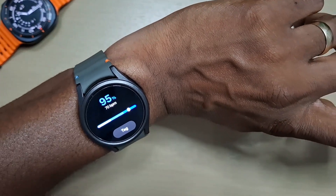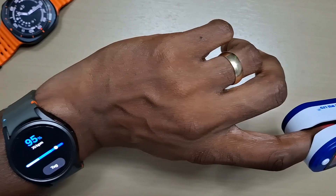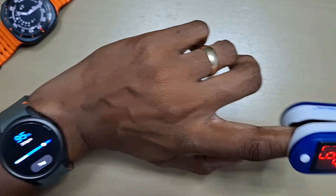The watch is saying 95, and the meter is saying 96 — not too far off. Heart rate: 70 on the watch, 67 on the meter.